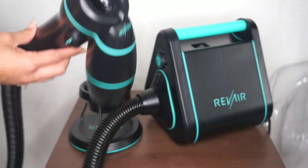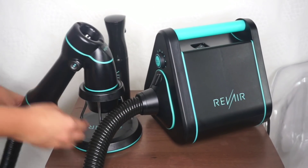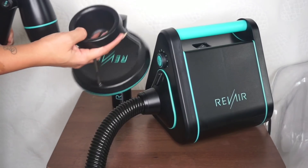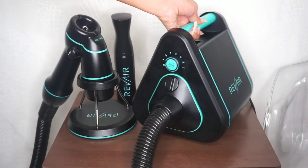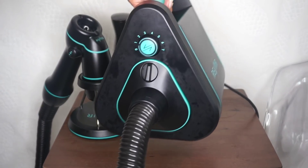The Rev Air is going to give you what I am calling the reverse blowout. It's faster than a regular blow dryer so it's going to dry your hair in double time, it uses less heat, and it's way easier than using a round brush.